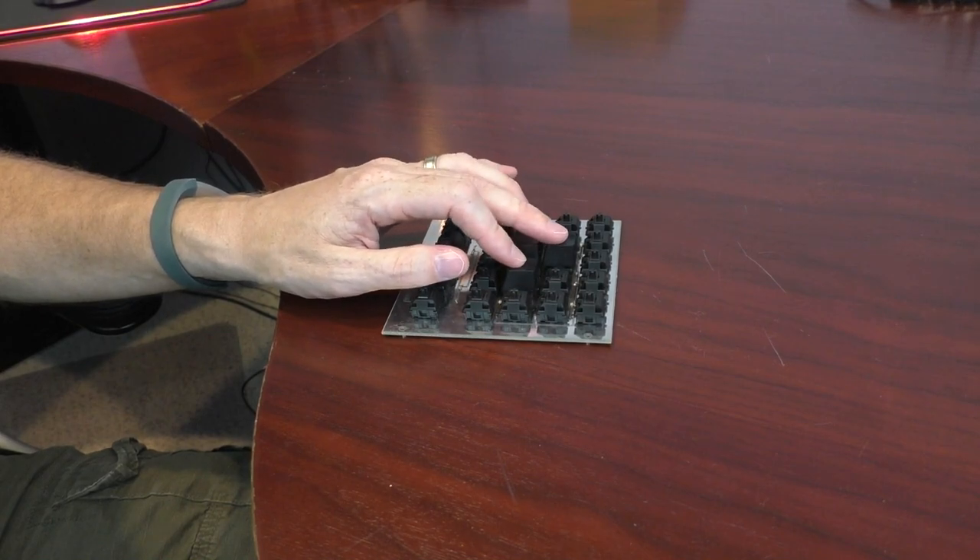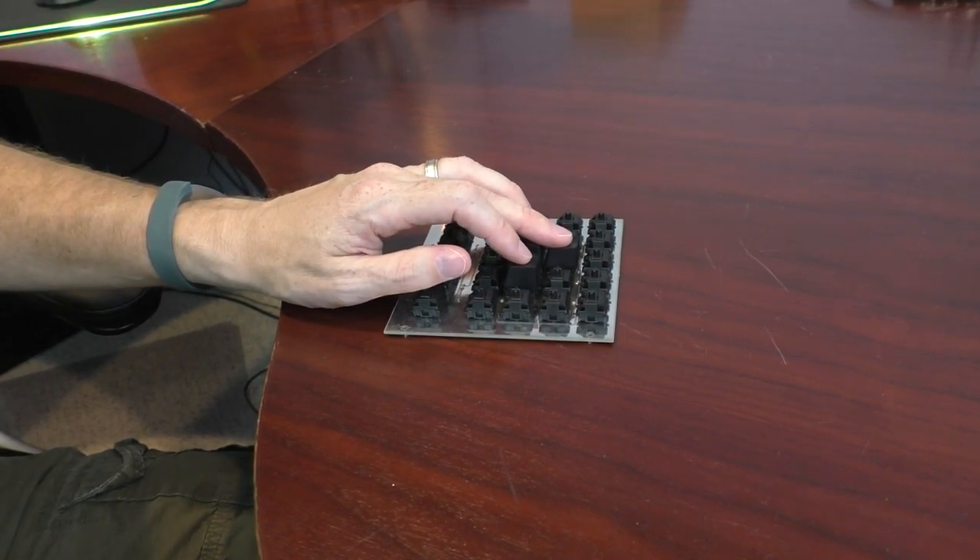We needed to get rid of that space, so the next iteration used two PCBs: one had just the Cherry switches mounted to it, and the other had the sensors. We sandwiched those together, and from all intents and purposes it looked pretty similar to a keyboard — Cherry switches spaced like a keyboard. We took this to PAX East, the first time we publicly demonstrated and got public feedback, and the response was really, really good. It was gratifying to know people actually wanted this.